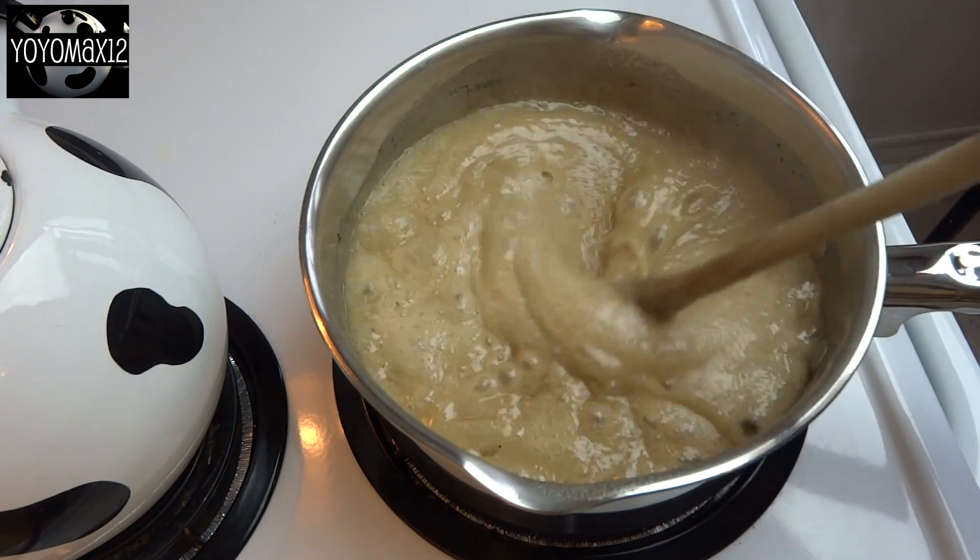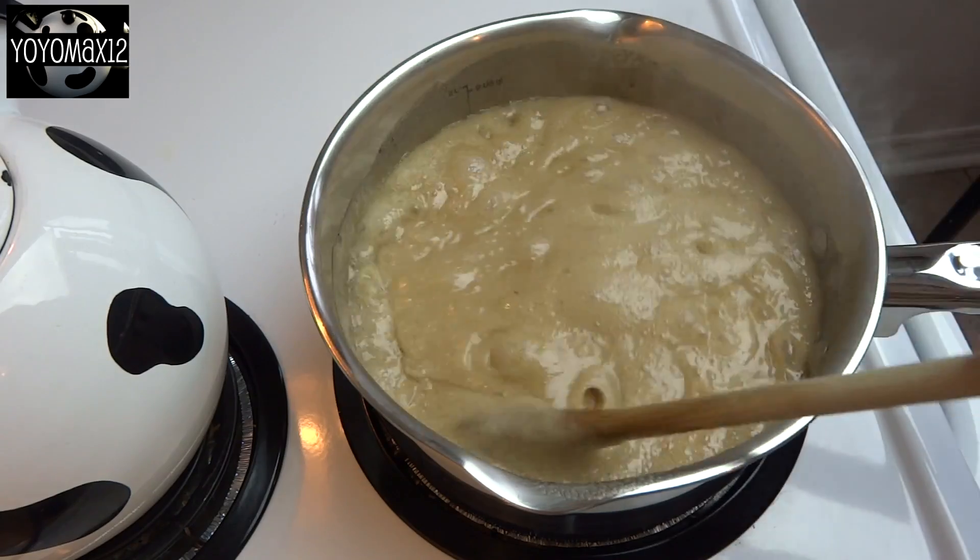Cook this over medium-high heat, continuously stirring, until it starts to boil. Once it starts to boil, cook and stir for an additional 4 minutes.